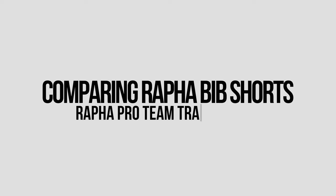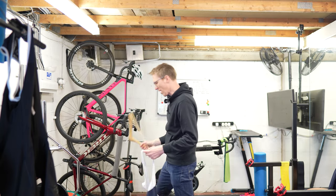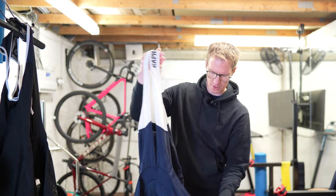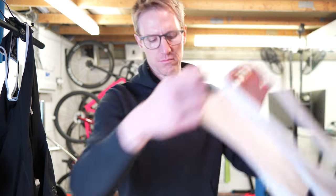Made in Portugal again. Last up in the 'what expensive bib shorts did I buy' is the Rapha Pro Team Training bibs. I don't know what the other Pro Team ones are called. They do Pro Team and Pro Team Training.